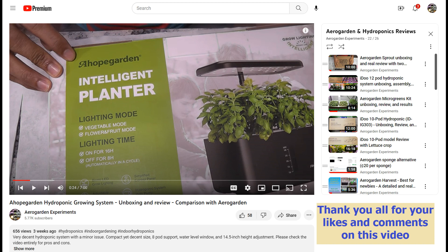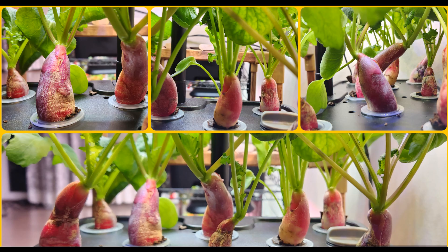Hi friends! I recently reviewed a Hope Gordon 8-pod hydroponic system and mentioned that I started my first experiment with it. I just got the results from phase 1 testing. Let's go through this growth cycle and check the results.